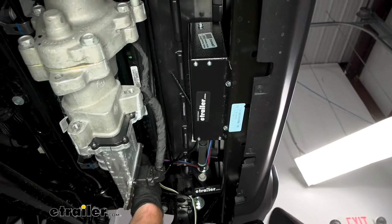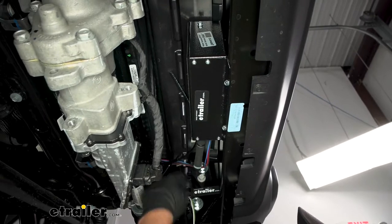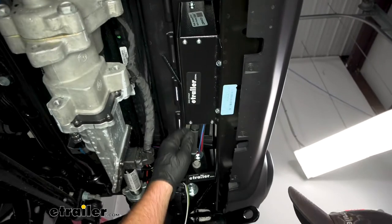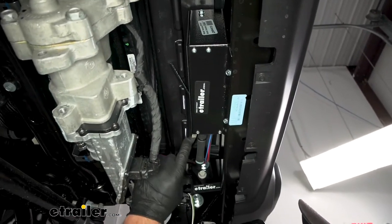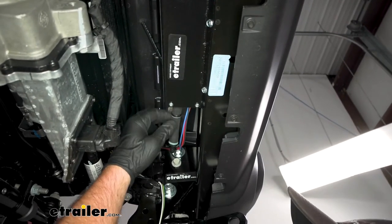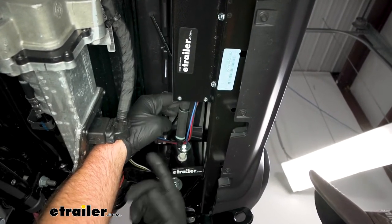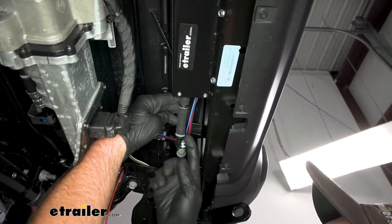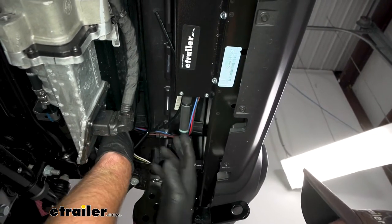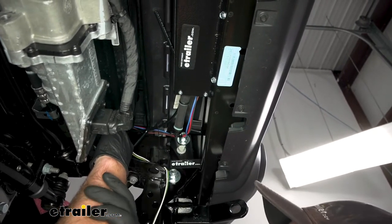With our Jeep being the hybrid, it has full electric assist brakes, so we don't need to worry about teeing our vacuum line in. What you want to do is take a piece of the provided hose, cut maybe a couple inches off, push the hose onto the check valve that's already pre-installed, then take your other check valve and put the white end into the line towards the operating unit. That's all we need to do — we don't need to hook this up to anything else.